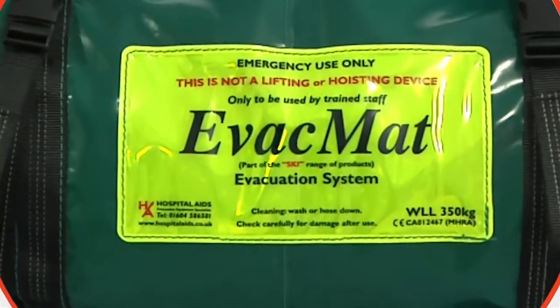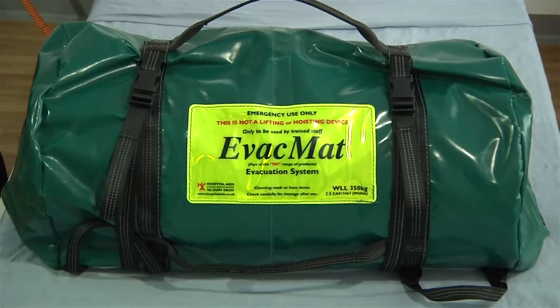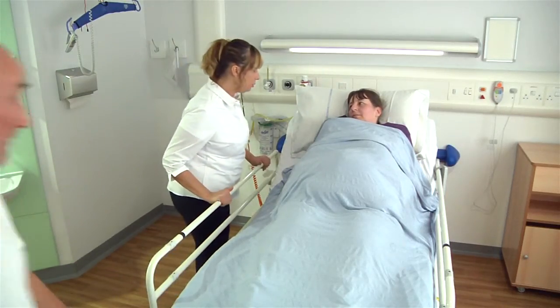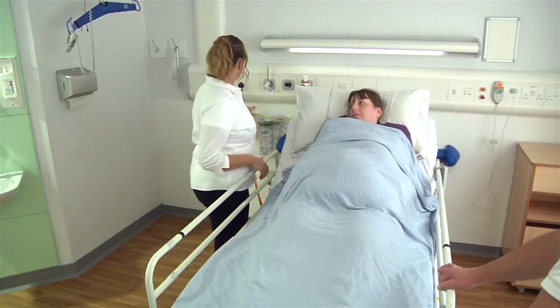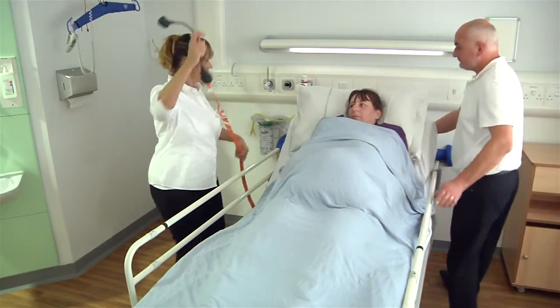In an emergency, the evac mat can be carried to the evacuation location by the carry handles. In some instances, the mat is located with the bariatric bed at all times. To reduce the physical effort of the carers, moving the patient as close to the exit or stairs as possible on their bed is strongly recommended if space allows.